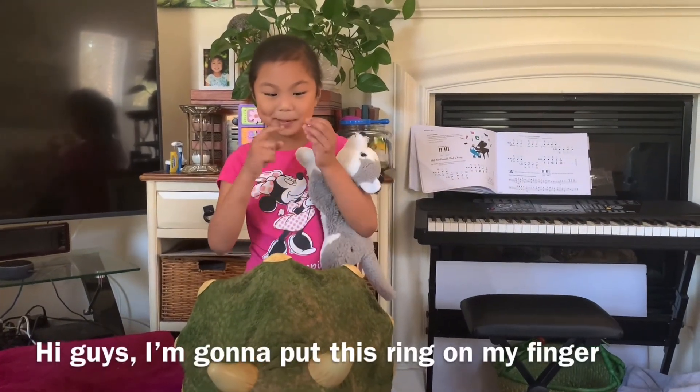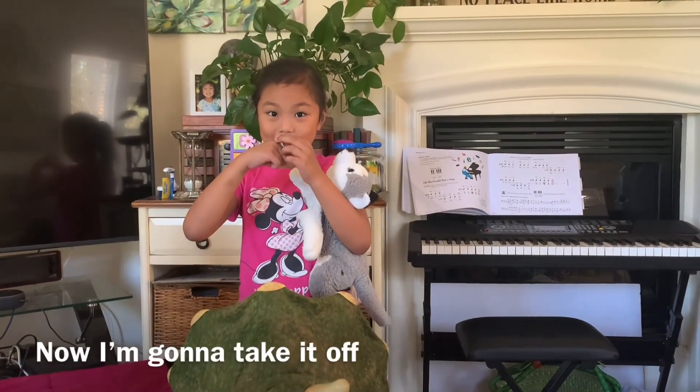Hi guys! I'm going to put this ring on my finger. Now I'm going to take it off.